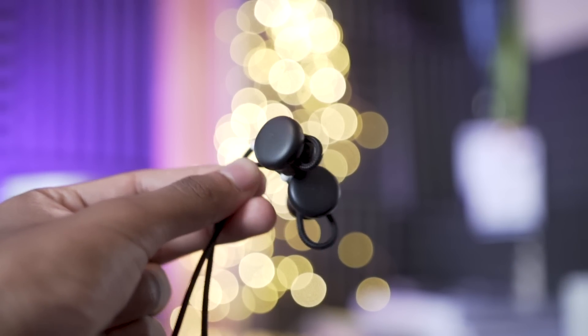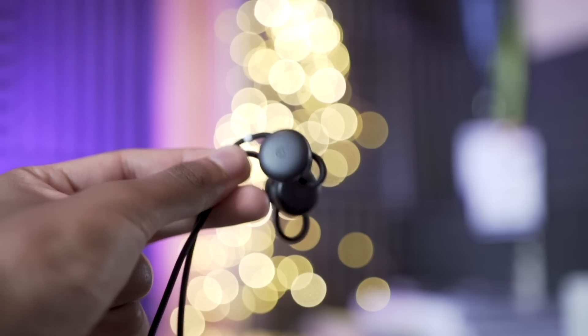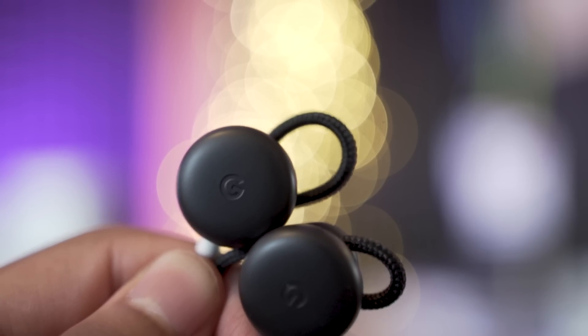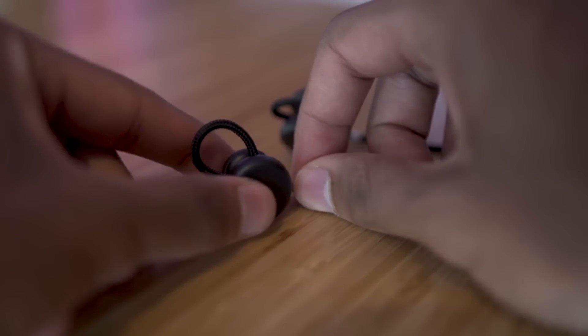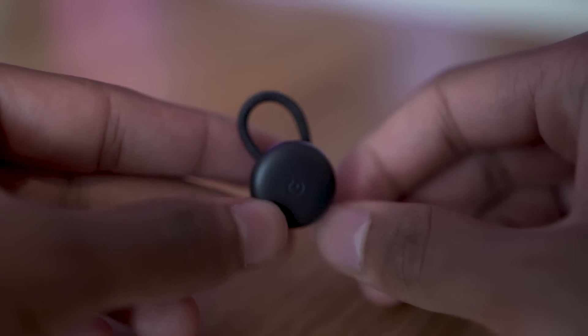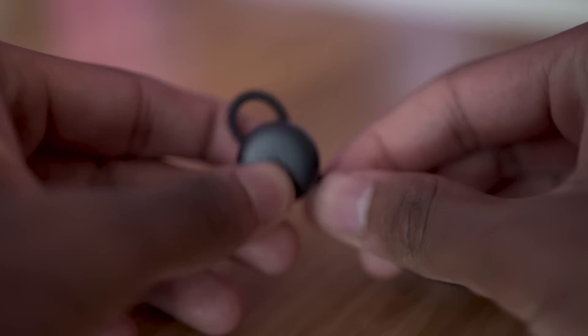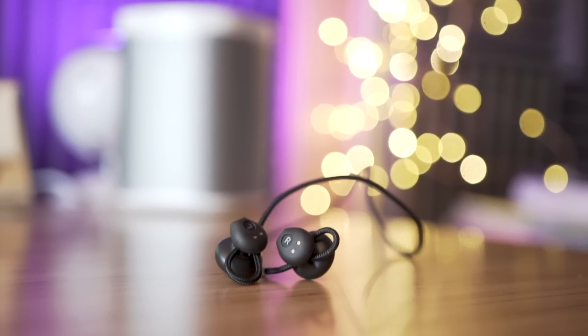First up are the Google Pixel Buds, which are definitely an interesting product. The design looks like two Mentos slapped onto a pair of earbuds. Personally, I do not like the design because it's just too bulky and it's almost a mission to get them secure in your ears. There's a cable you're meant to use to tighten the fit, but everything feels slightly unnecessary and the design aspect could have been worked on a bit more.